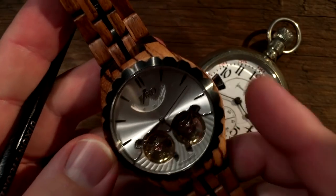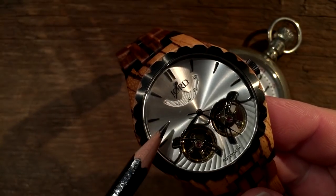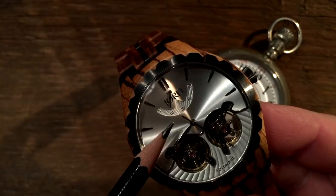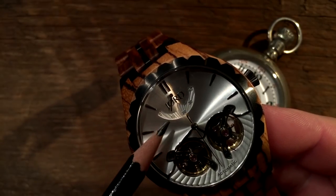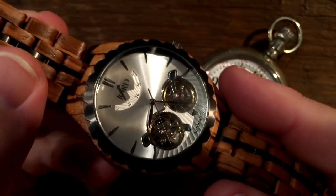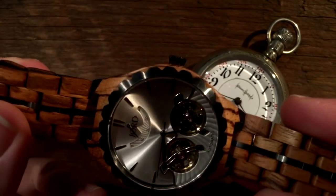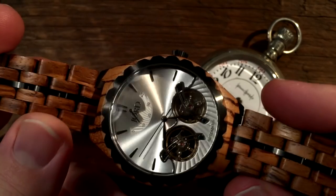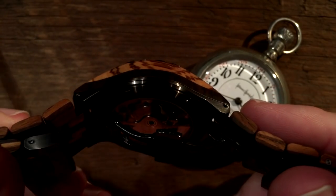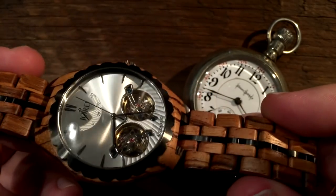It's a 40-hour mainspring, and you can tell how wound it is by this little dial here. You can see it goes from 0 to 40. This little indicator is pointing at about the 10 right now, which indicates that it's about 25% wound. I will confess that before I started seeing some of these Yod giveaway videos on various YouTube channels, I was not that aware of companies using wood in watch construction.